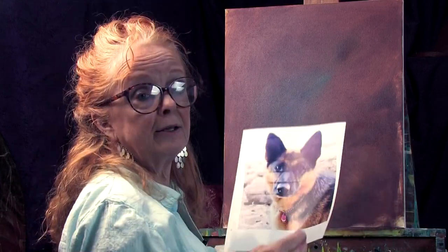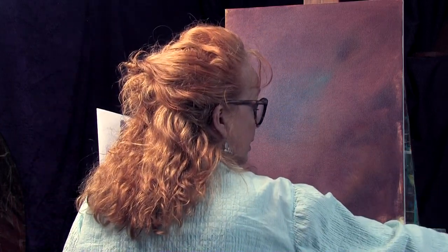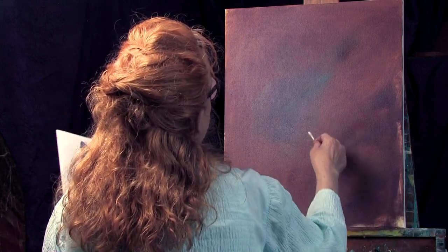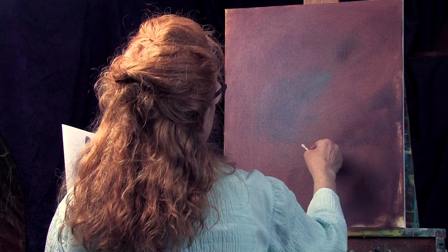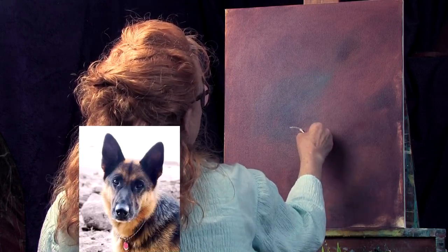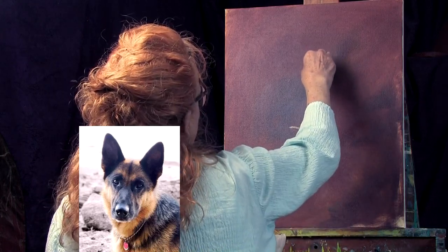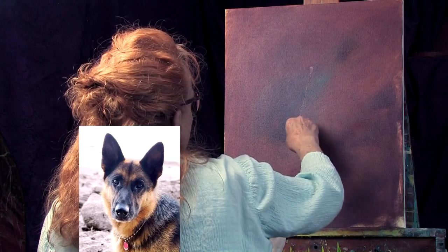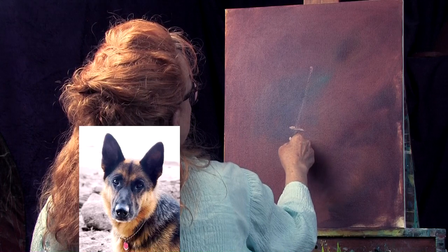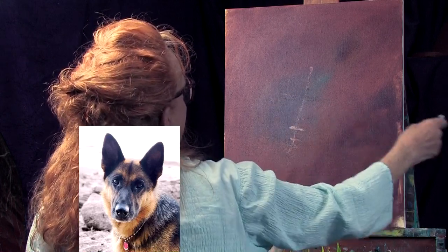I'm going to take my photo and a Q-tip, dipping my Q-tip in a little bit of odorless thinner. I'm going to put the nose somewhere right about here — I think right about here. I'm going to decide — here's my little mark for my nose. And I know the head is going to be slightly tilted, so I'm going to take it from right about here down like that. The head's tilted, so I want to make sure that the nose is tilted.